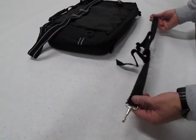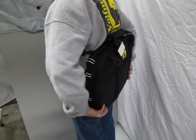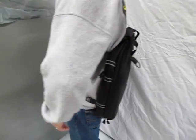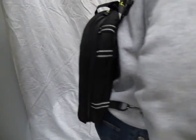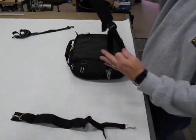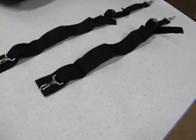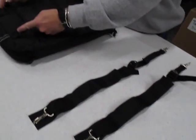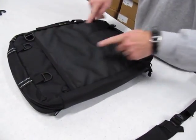This is the waist belt that comes with the Moto Brief. It is best used when the bag is worn in the courier fashion with the shoulder strap over the shoulder, so that the bag does not shift. And these are the shoulder straps, which mount to the D-rings at top and bottom.